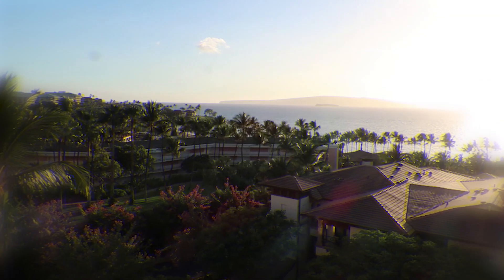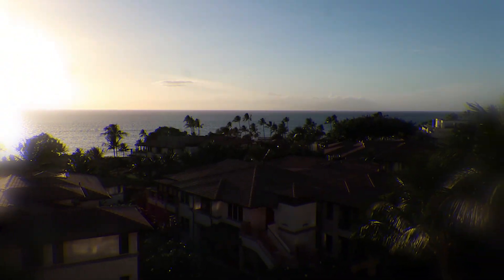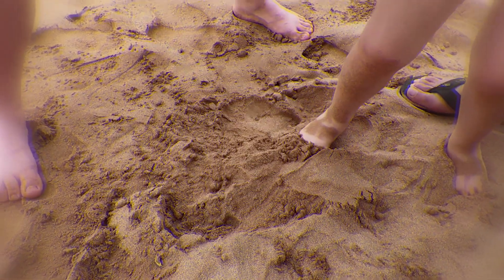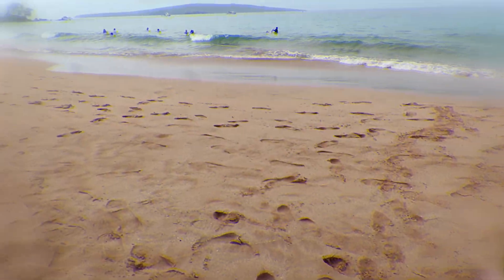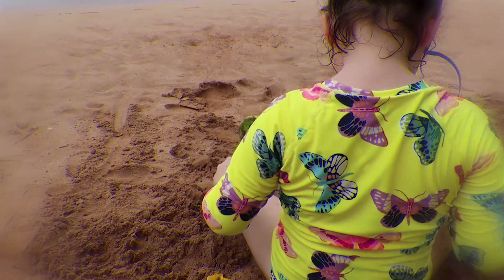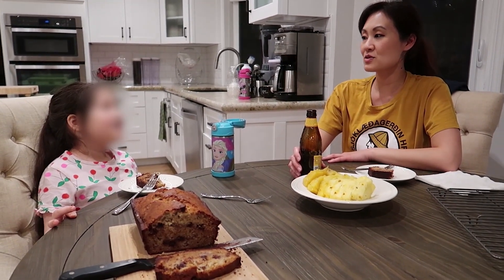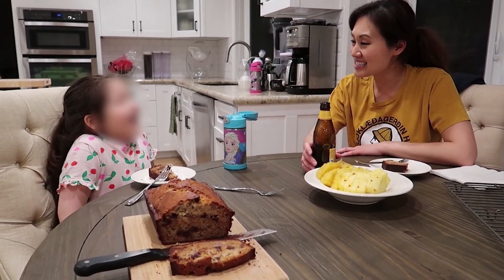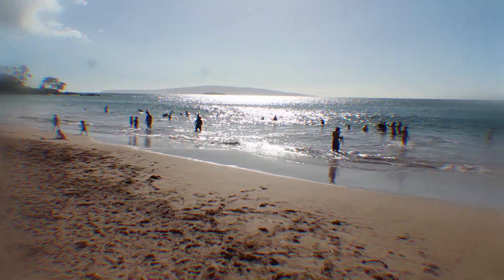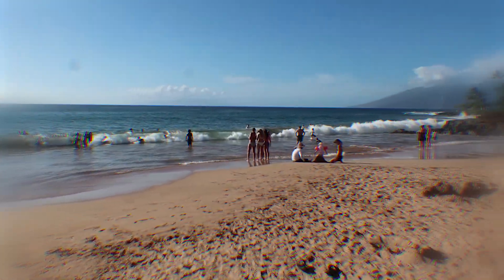This banana bread is taking me away on my Hawaiian vacation right now. Let's all go there. Toes in the sand, palm tree swaying, wine on the chair. That's really good.